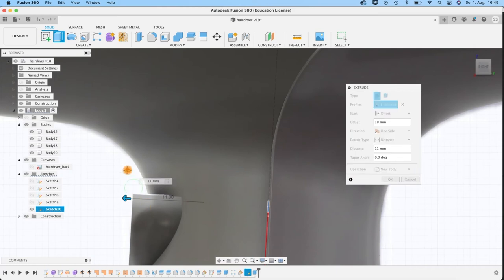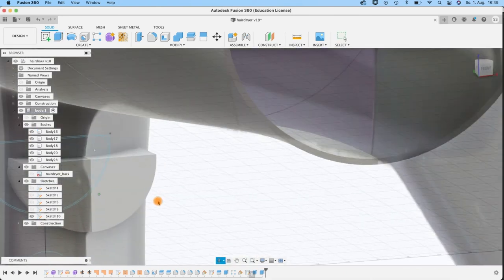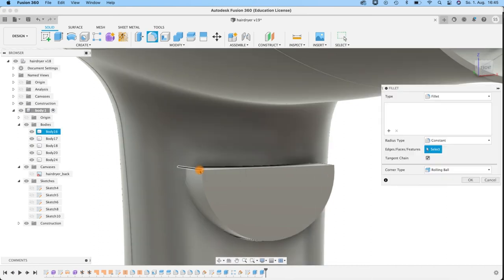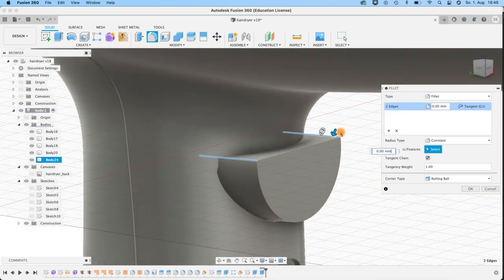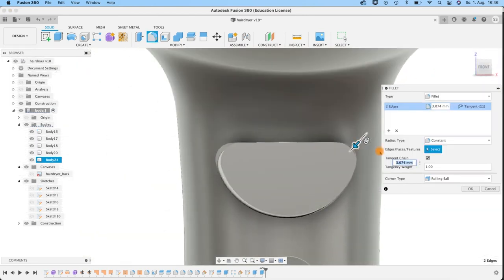We need more or less the same on this other plane, so create another sketch on this plane and again a Center Point Slot. Take 15 in the length and 21 in the thickness. Check in the sketch — maybe even smaller, let's take 10. Finish the sketch. Hide the body in the middle and create a Loft between these two sketches — first profile, second profile. Looks good. Combine and join them — actually we could have done it in one step, but also doing it here: join OK. You see it has a little bit of an arc here.